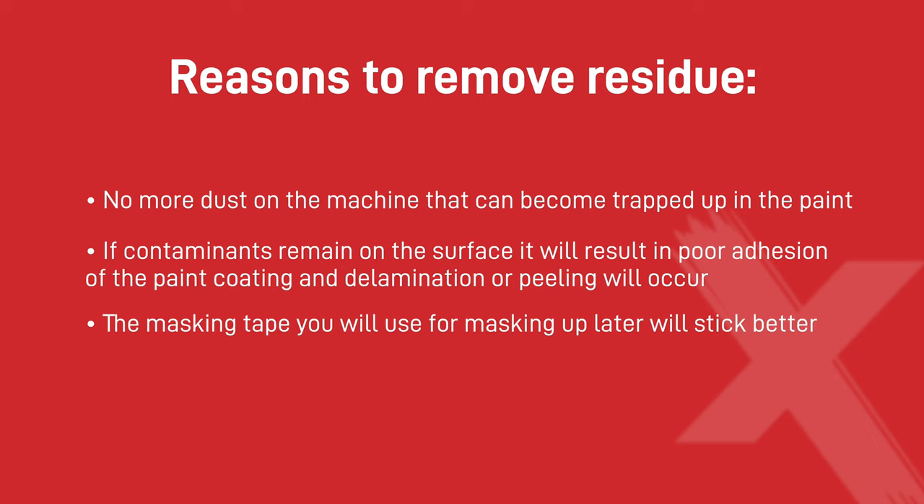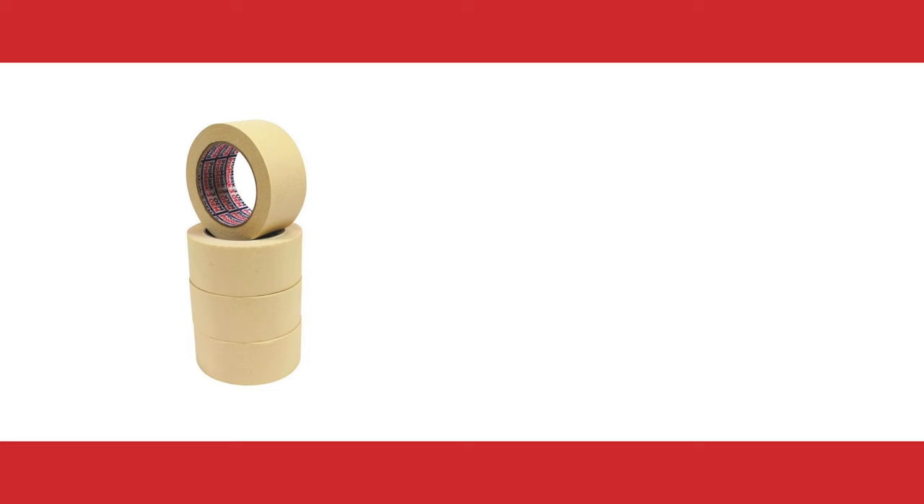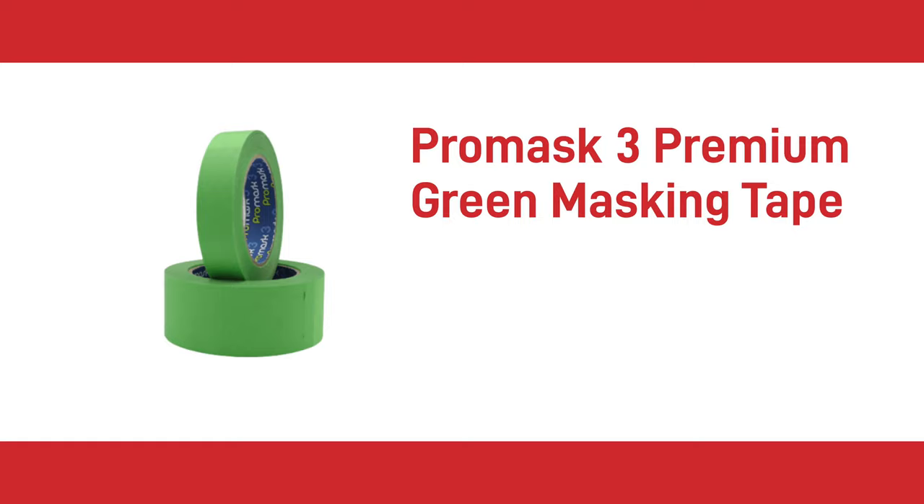Many sprayers have become accustomed to using 3M tape like 3030 or 2328 as it has proven performance. However, you can find the same performance results with ProMask 3 beige or the ProMask 3 green premium tape.